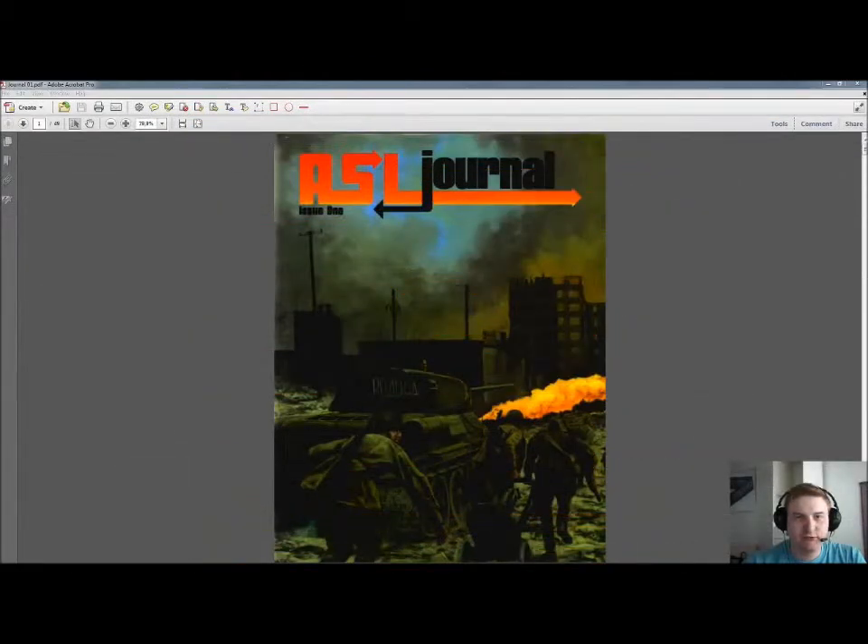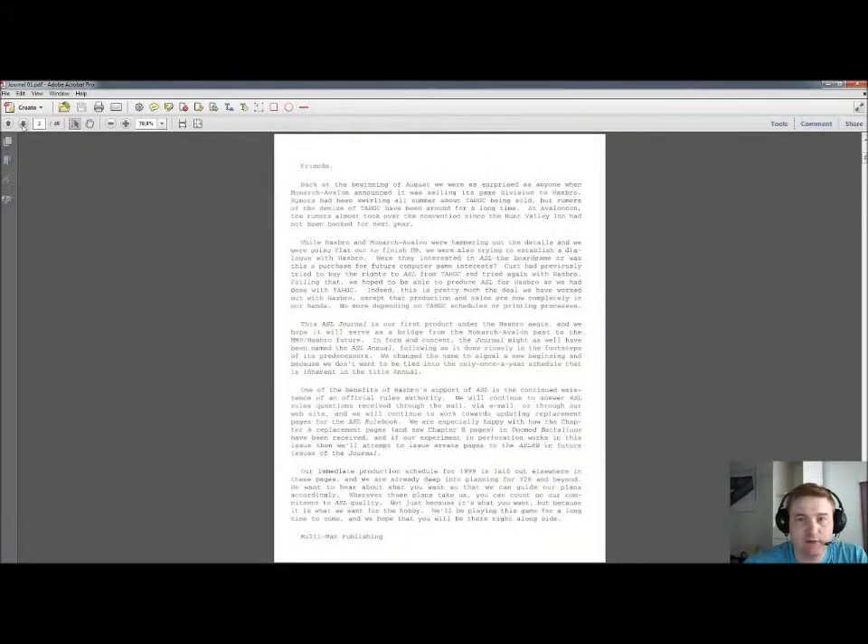Hello there and welcome to SquadTube. I'm Ken and I will now take you through the product review of the ASL Journal Issue 1, which you can see here on the screen. This is the front page. The journal Issue 1 is from 1999 and it was actually the first product from Multiman Publishing after they took over from Avalon Hill. This is why you have this welcoming page here.